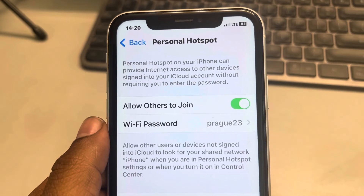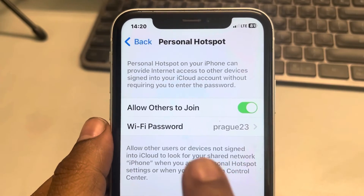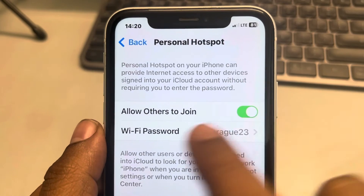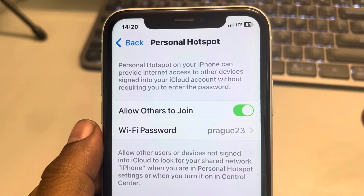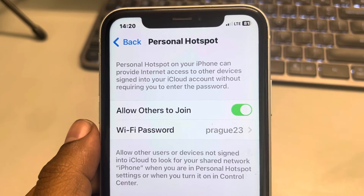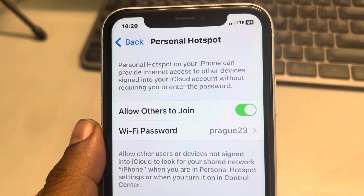Now, whoever wants to join your hotspot, just tell them the new password and they can connect using the new password. That's how you remove someone from using your hotspot on iPhone. It's that easy — thanks for watching, please do like.